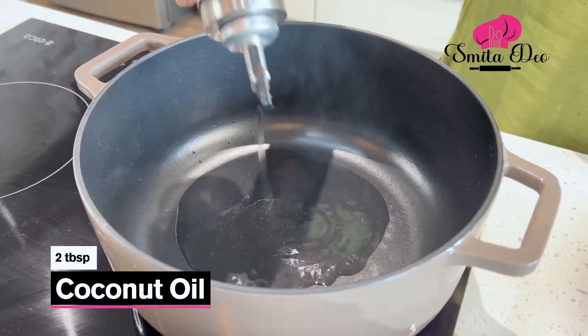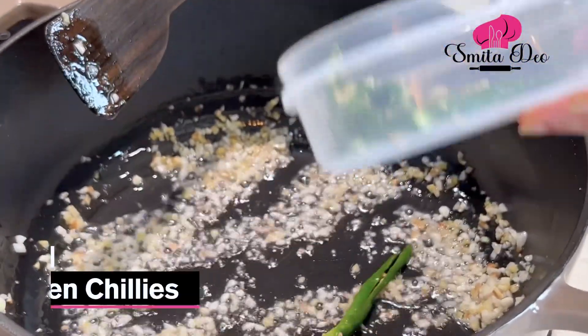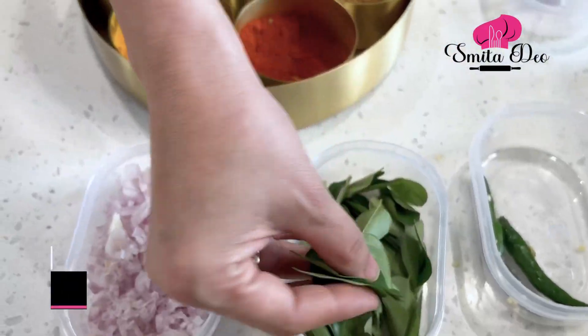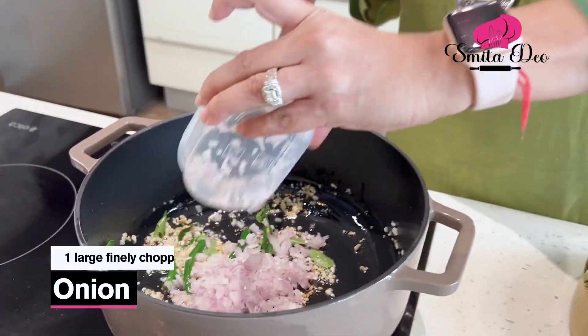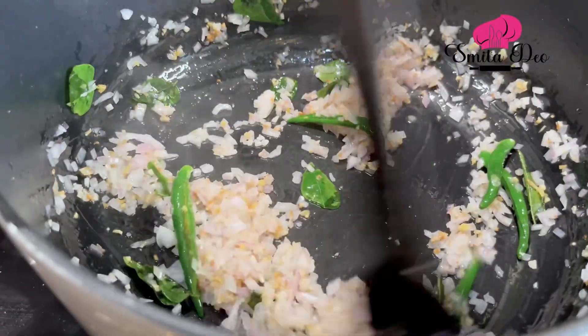Heat 2 tbsp of coconut oil. Once the oil is hot, add 1 inch of finely chopped ginger and 5 cloves of finely chopped garlic. After a minute, add 5-6 slit green chillies and a sprig of curry leaves. Then add 1 large finely chopped onion and sauté for a minute or two.